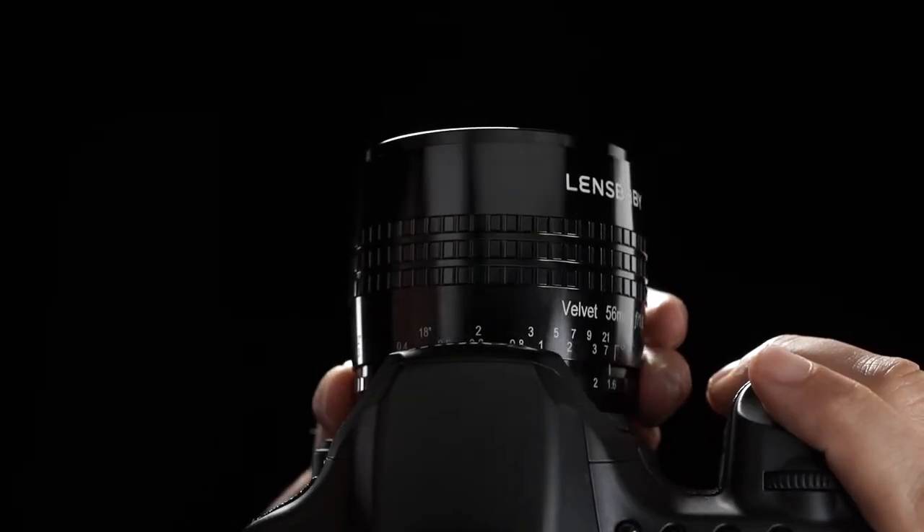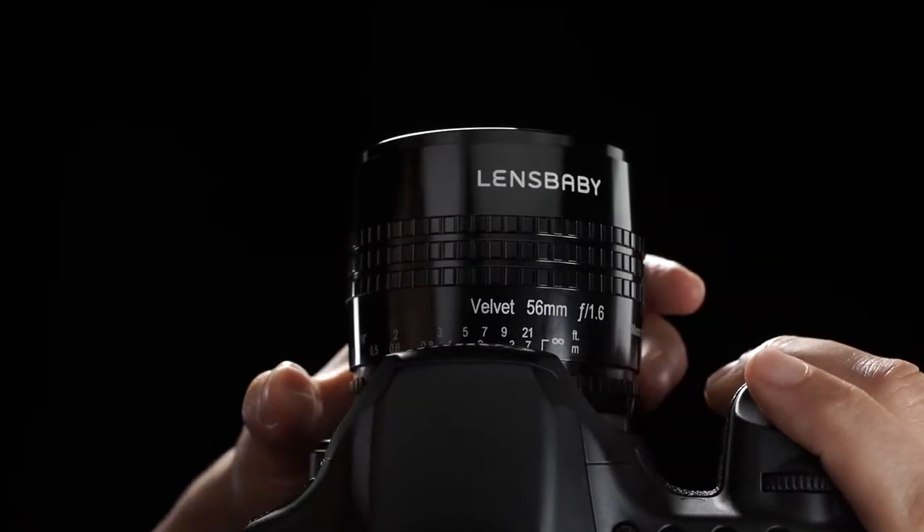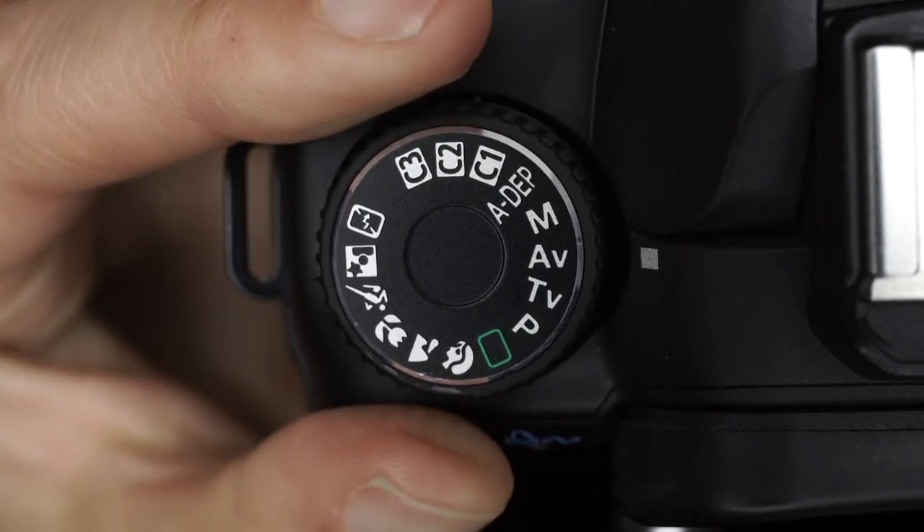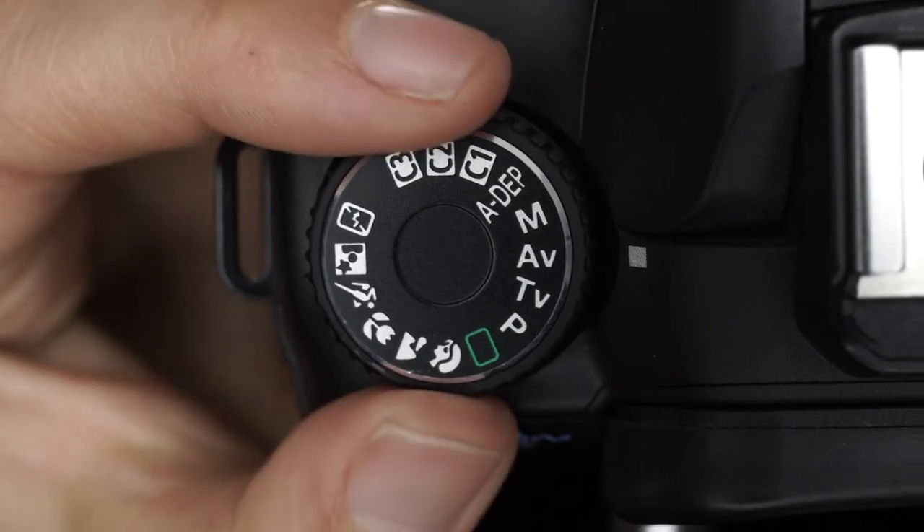Attach your Velvet 56 and set the camera to Aperture Priority Mode. With some Nikon camera models, you may have to shoot in Manual Mode.